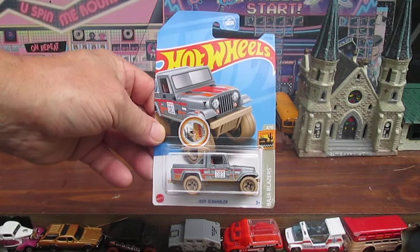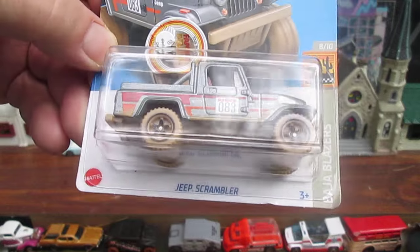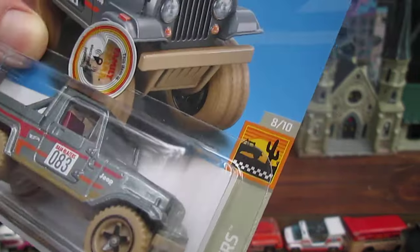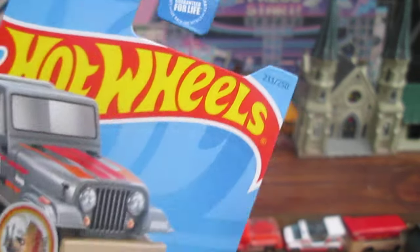Hello and welcome to Miss 10 again for an unboxing of a brand new Hot Wheels. Today we have a Jeep Scrambler from the Baja Blazer Series, number 8 of 10 and number 233 of 250 on the year.